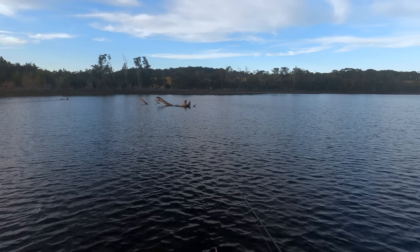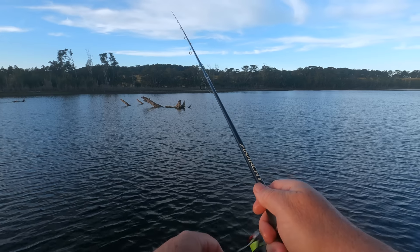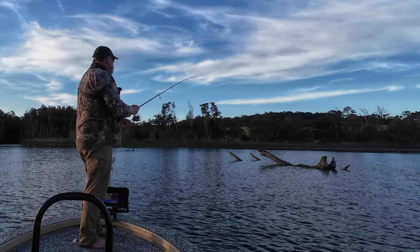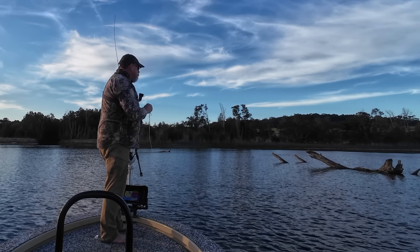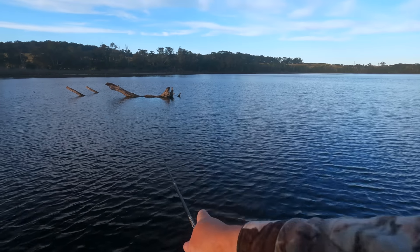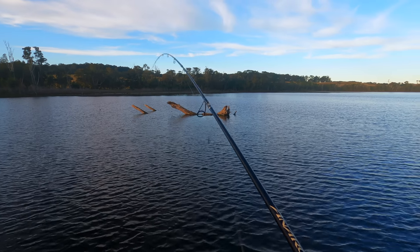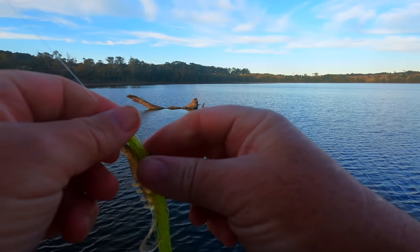Things have gone a bit quiet after that first one off the snags. A shallow-running hard-bodied lure would actually be an excellent choice here — probably a better choice than a soft plastic, especially with the amount of weed on the bottom. Something that just runs a foot or so under the surface, about 30 centimetres, so I could keep it up nice and high in the water and not get weeded up. But because I'm showing you soft plastics, I'm going to stick with them. Weeded up again — I just think it's probably a bit too shallow in here at the moment.